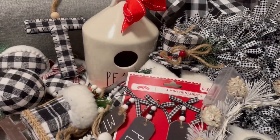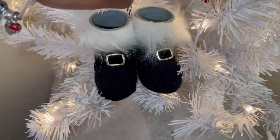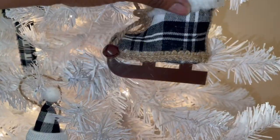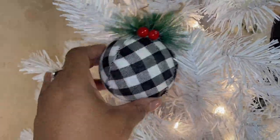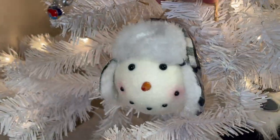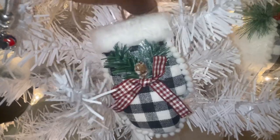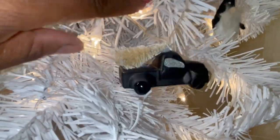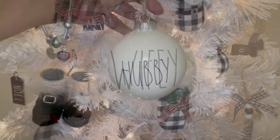All right, you guys — tree number two! All of these ornaments are from Dollar Tree or Walmart. All this buffalo check — you guys know how much I love the black and white, I'm always talking about the buffalo check. This year I figured I'd make a tree with the buffalo check since I had gotten so much of it. I kept seeing all this cute stuff, like that snowman with the hat. The Ray Dunn is black and white on this tree so it all fits — and it's in a different location now, it's in my bedroom.